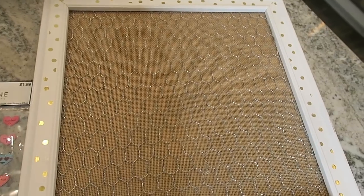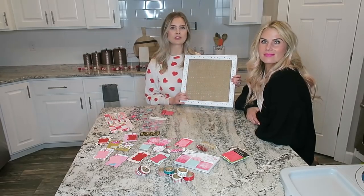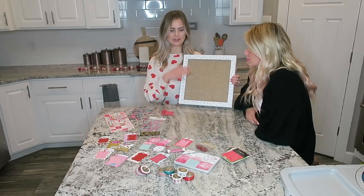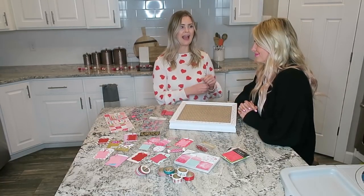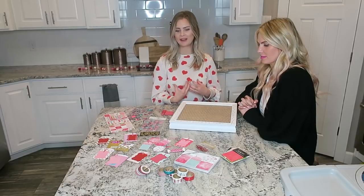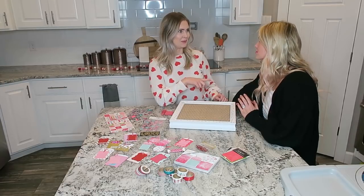I put some scrapbooking paper behind it, then I found this chicken wire at Hobby Lobby — it was only like two dollars — and I put it in there so we could clip little love notes to it. The idea for this video is to do a little countdown to Valentine's Day and open up fun little ideas to do with your husband, wife, girlfriend, boyfriend, whoever you love. It's like an advent calendar for Valentine's fun!